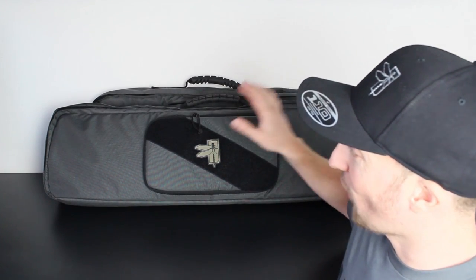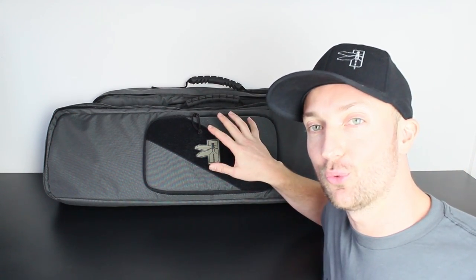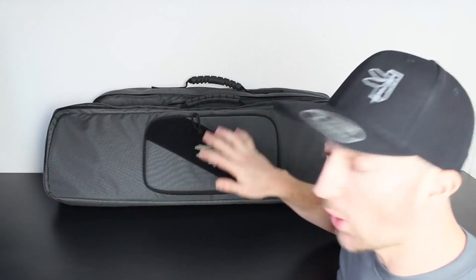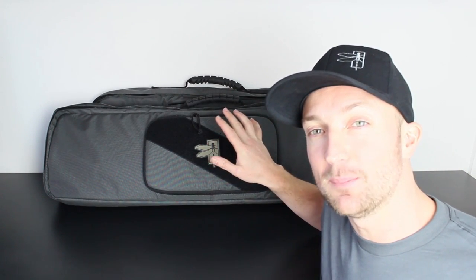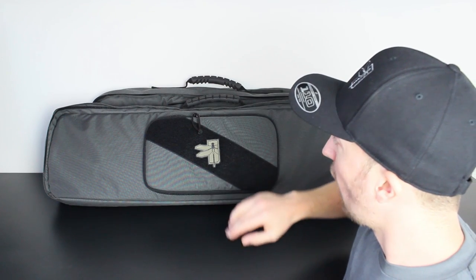Hi, I'm Random Trashy, welcome to the channel. Today I've got the Haley Strategic rifle bags — these are the incognito rifle bags. I have the long and short version here. The long version will hold a rifle of about 38.5 inches in total length, that is from the back of the stock all the way to the tip of the muzzle.